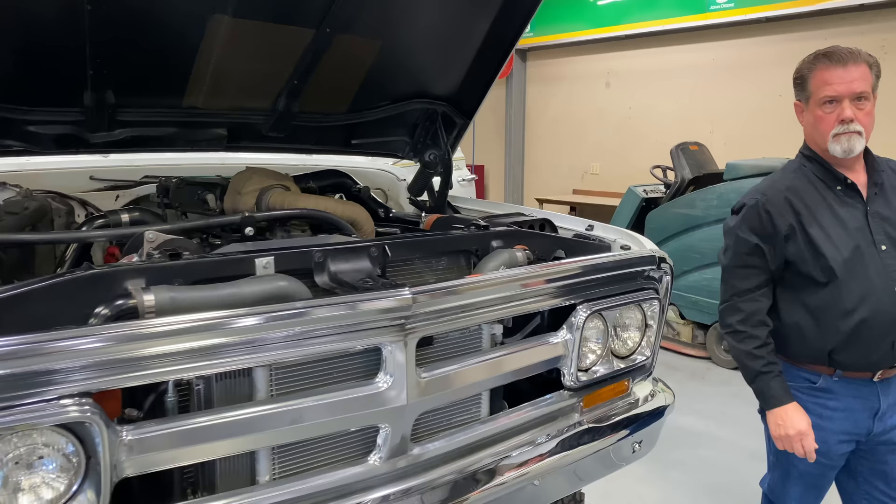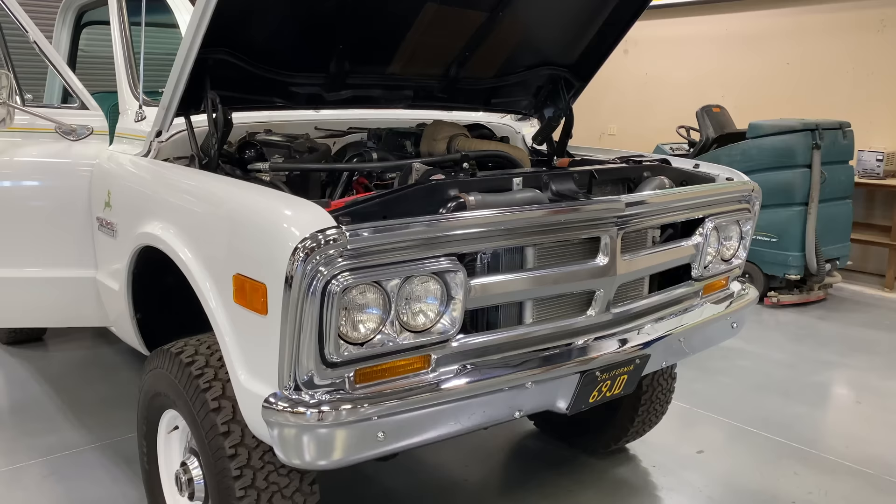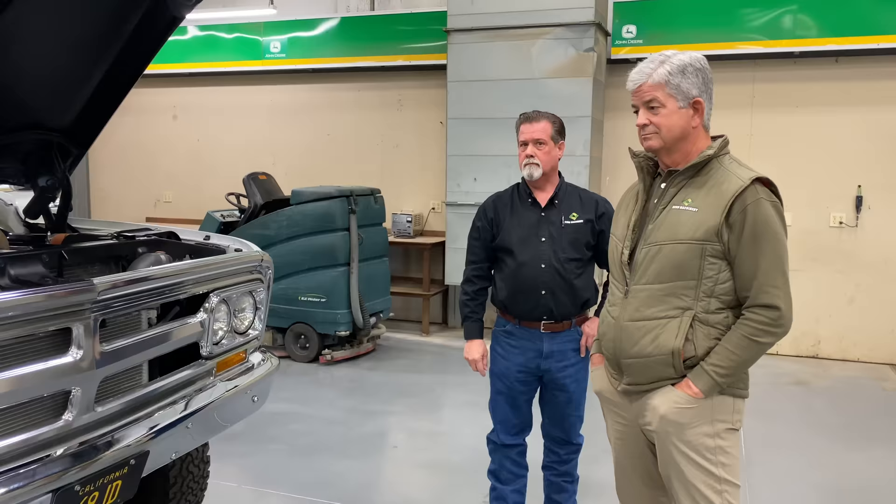I've seen a lot of trucks and cars come out of H&S Body Works, and this one is one for the books. You definitely have the most unique truck in town — it's kind of a hidden gem. Not many people even know it's here, but here it is: right in Bakersfield, California — a John Deere GMC 2500 with a John Deere motor. Congratulations, guys — very cool.